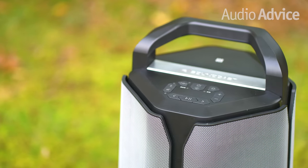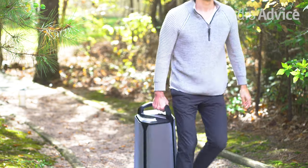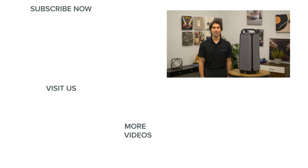We hope this quick review has given you a better idea of how this top-of-the-line portable outdoor speaker might fit in with your outdoor entertainment or adventure needs. If you have any questions about the Soundcast VG7 SE, give us a call, chat with one of our experts at AudioVice.com, or stop in at one of our Raleigh or Charlotte, North Carolina showrooms and we'll be happy to help you add some great music to your outdoor fun. Thanks for watching — if you've enjoyed this video, please give it a like and subscribe to our channel so you never miss out on the latest home audio or home theater content.